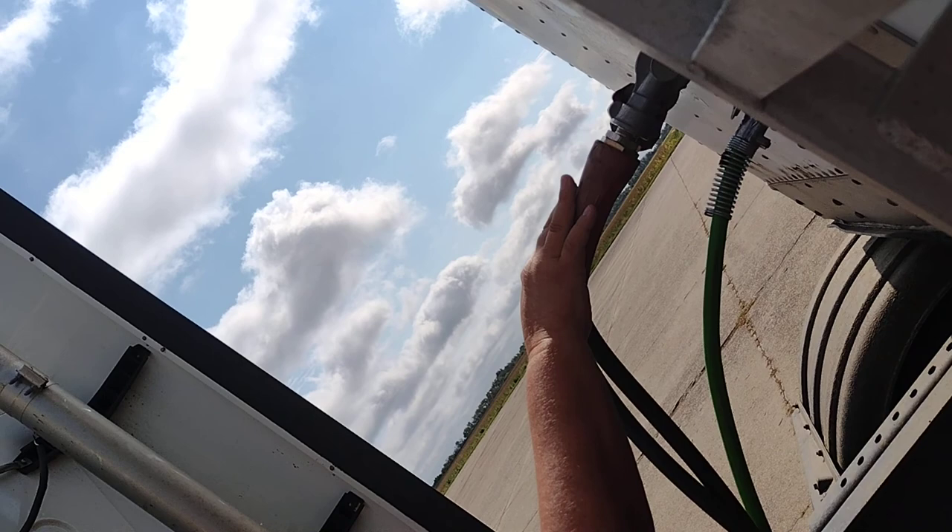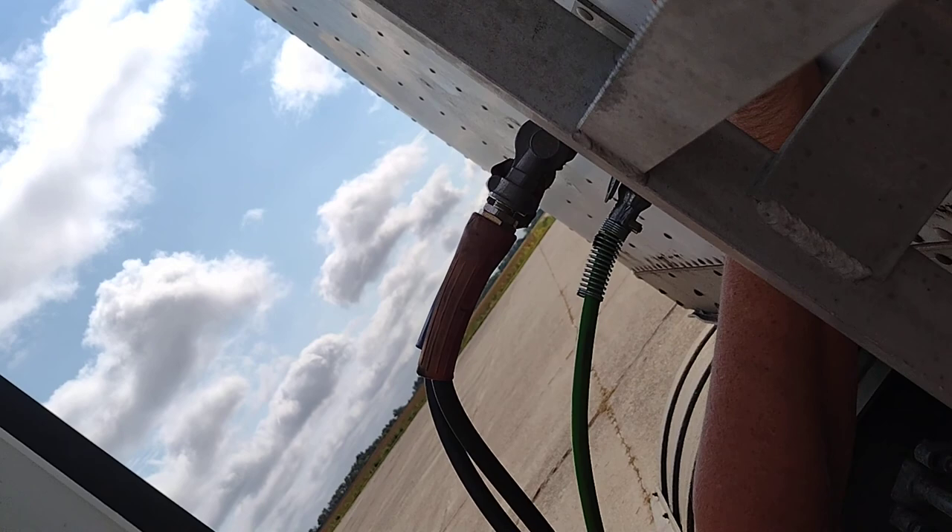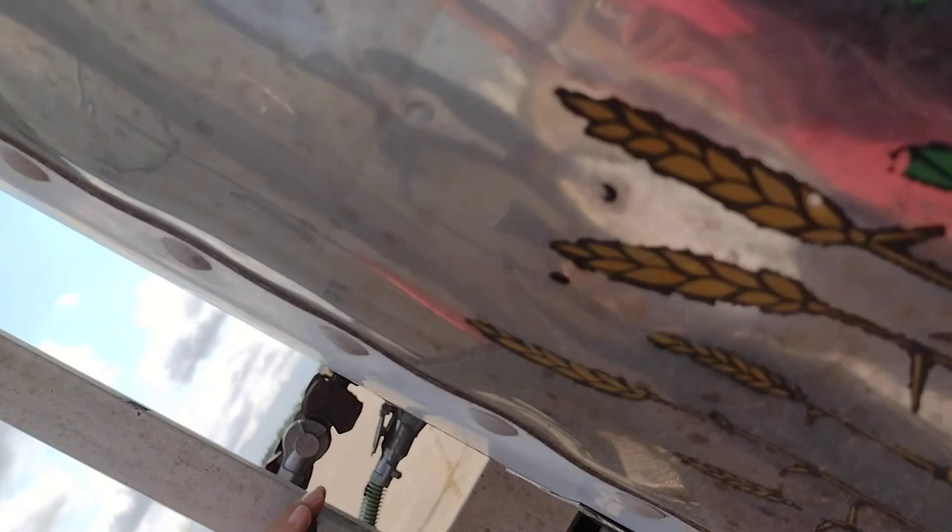This is my bulkhead. It is properly mounted and secured. No cracks, no illegal welds. This is my ladder. It is properly mounted and secured. No missing pieces.